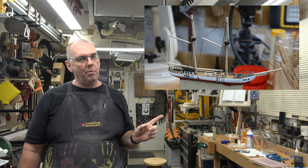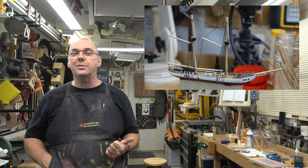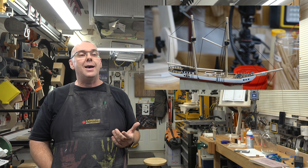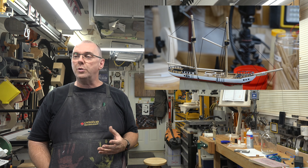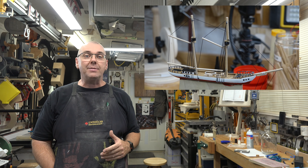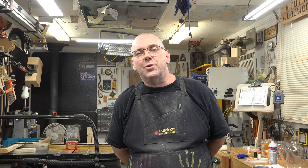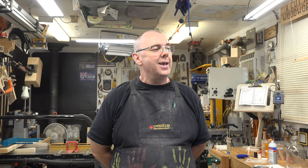With all the rigging tightened and temporarily tied off, you end up with this. This looks great as far as I'm concerned. However, there's still more to do — we need to add the sails, and for that we're going to need some paper, believe it or not. And unfortunately, that's all the time we have for this week — and believe it or not, there's still quite a bit to go on this build.